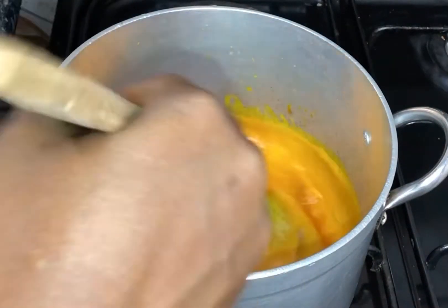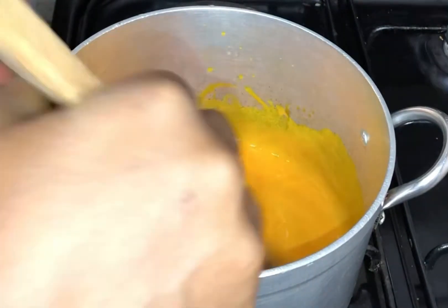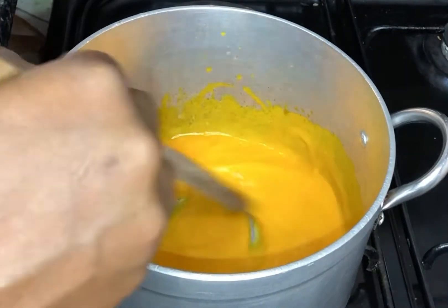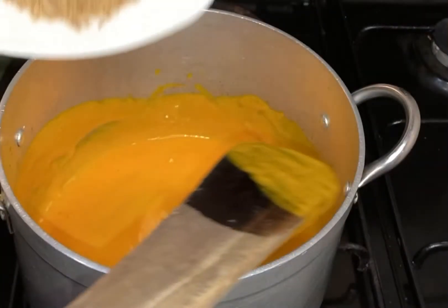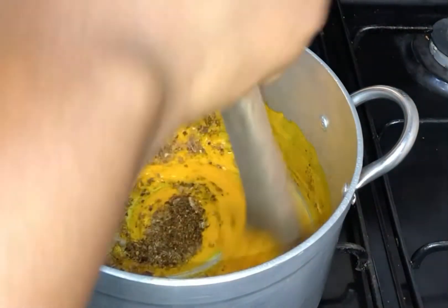I'm using properly cooked palm oil for this, and I'm going to add in my edible potash. I'll give it a very thorough stir to let it combine. The more we stir, the more it thickens. Then I'm going to add in my condiments — crayfish, pepper, and onions.